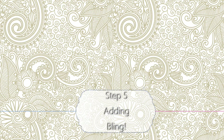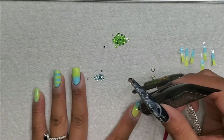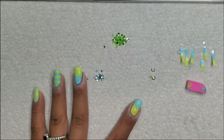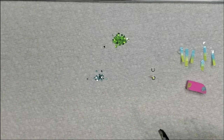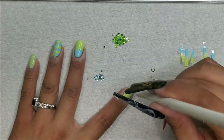For step five we're going to be adding some bling. I'm using the Beetles rhinestone glue. I'm going to do some simple moments of rhinestones — I don't want to go super crazy because I don't want to cover up all the work I've done. For the index and middle finger I'm just going to put one rhinestone in the center and circle that with a gold circle decal.